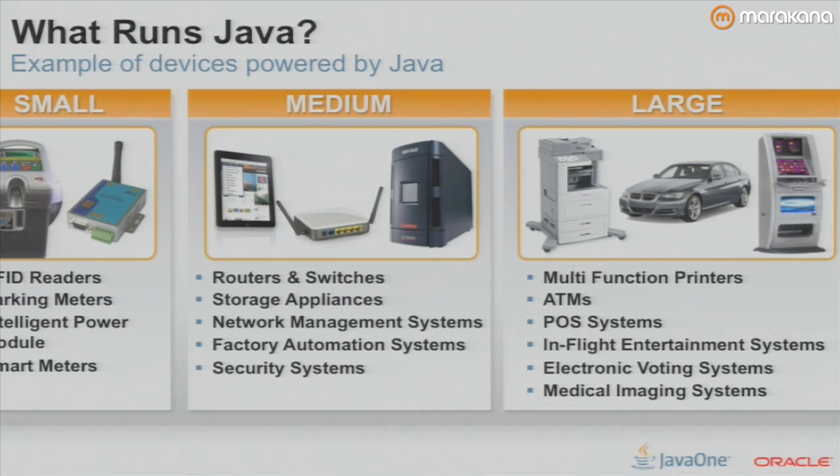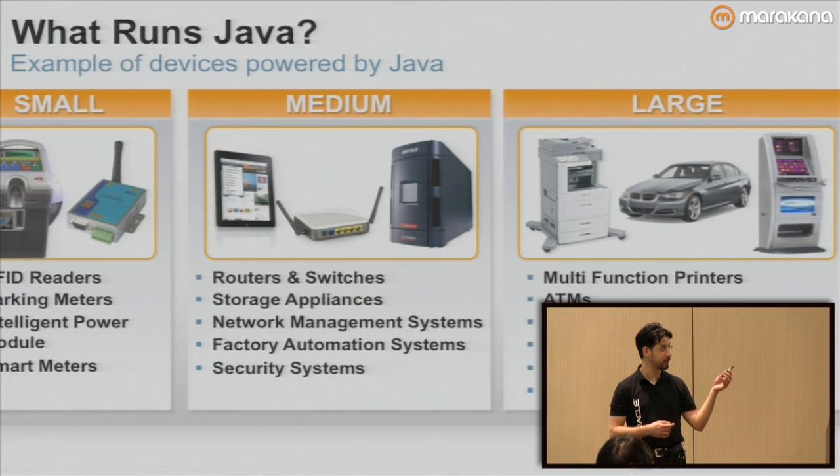Java runs on a bunch of different devices which you might not even know. Everything from small devices like parking meters, RFID, intelligent power meters, medium sized devices like routers and switches, home automation, network systems, and then big devices like cars and printers. I was actually just in Japan chatting with a bunch of printer companies like Canon and Ricoh and it's surprising how much Java technology these guys use in their products.